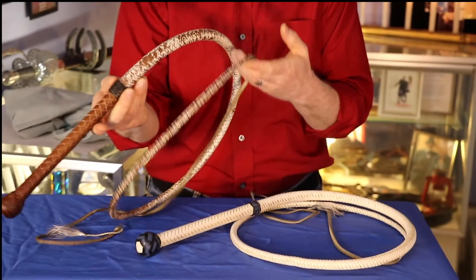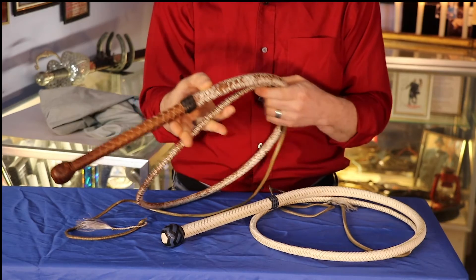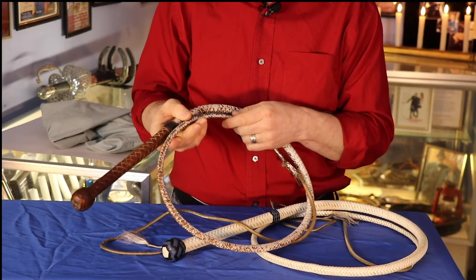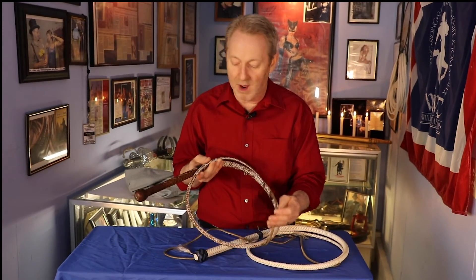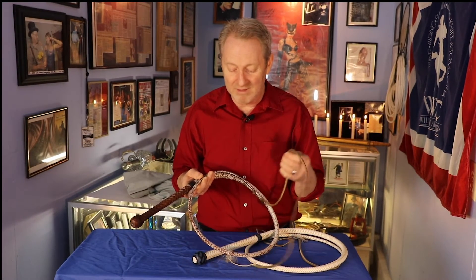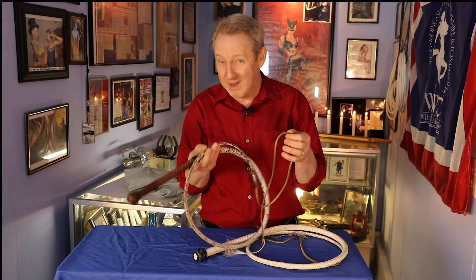These two whips have really served me well over the years. Their tapers and interior construction proved to me that I don't really see a whole lot of difference between an 8 and a 12-plait as far as functionality goes. But this whip has held up a lot better from being used. The leather is in incredibly good condition and this whip gets used a lot — this is my go-to for shows, for any kind of performance and any kind of weather. I don't really pull the punches. Paracord whips don't do what I want a lot of times, so this is my go-to.